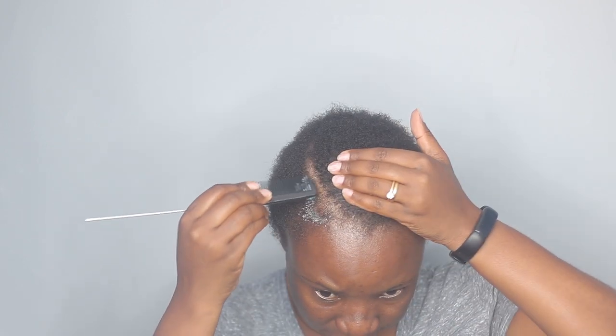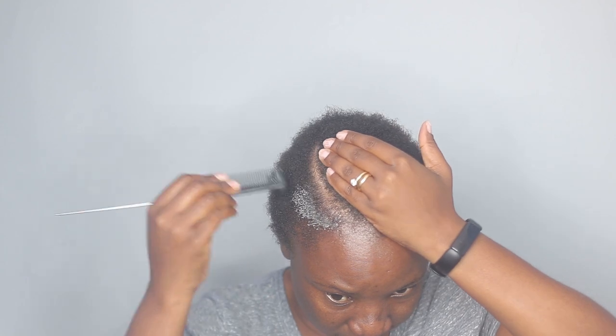Now I'm going to organize it. Next I am taking this Isoplast Hairline and Edge holding gel and I'm going to apply it on my part and also on my edges. This will define and shape my part.